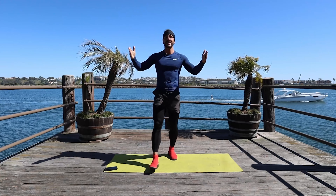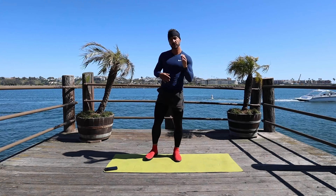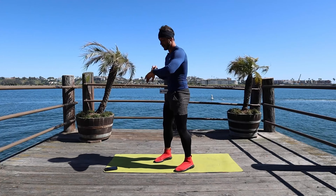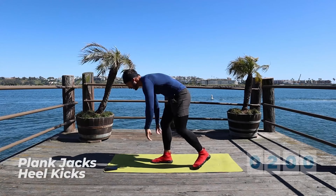Good. Next one is two minutes long. Two exercises, each is 10 repetitions. One is more of a core movement that you can also do faster, and one is a heel kick — also a cardio movement. Two minutes. Starting on the ground. 10 repetitions. Here we go.